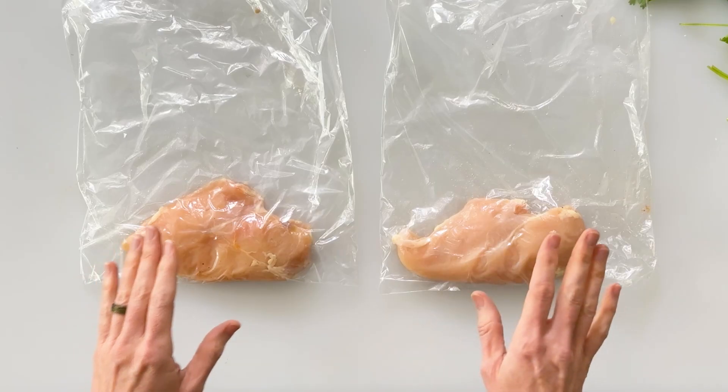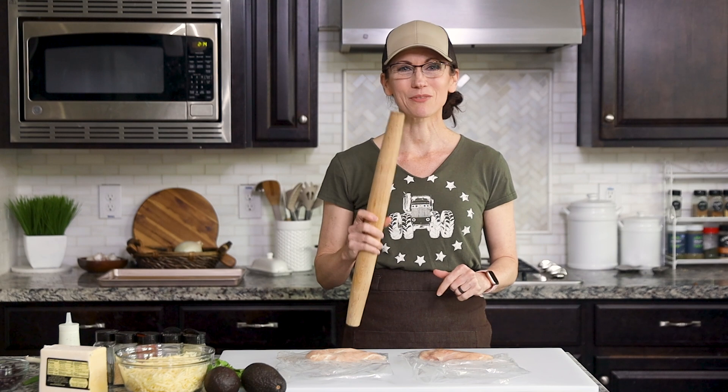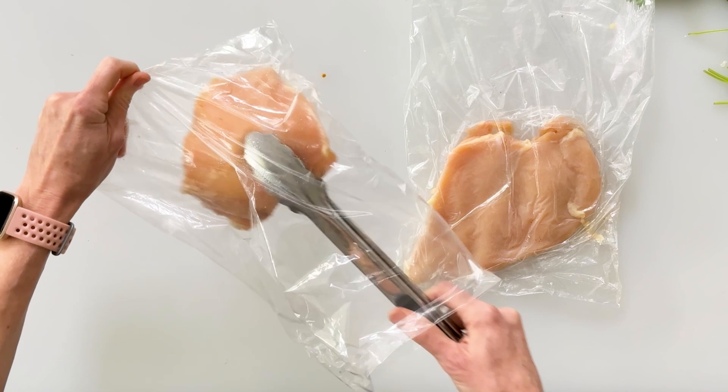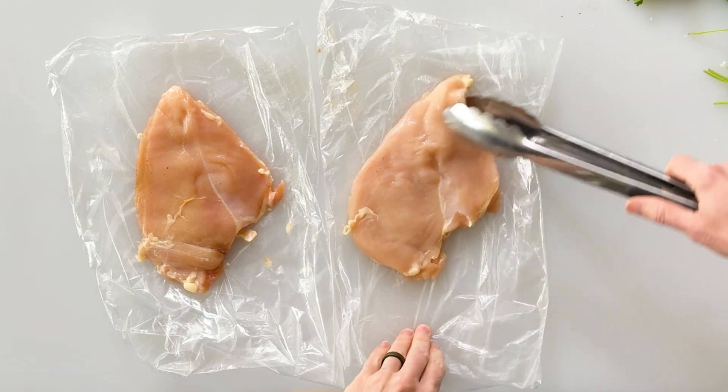We're going to start by cooking our shredded chicken and I've just taken two boneless skinless chicken breasts. I like to pound the chicken to an even thickness so that it cooks evenly in our pan, and I found the easiest and cleanest way to do this is inside of a plastic bag. I've placed each chicken breast inside a plastic bag and then I'm going to take a heavy object — in my case a rolling pin — and pound the chicken until it's an even thickness throughout. Using these bags keeps my countertop clean, and pounding out the chicken first creates more surface area for our spices and more area that's going to get browned when we cook it, which means more flavor.